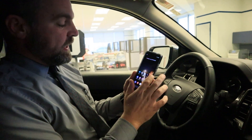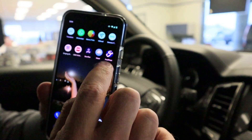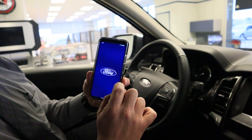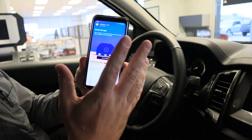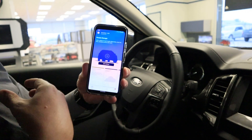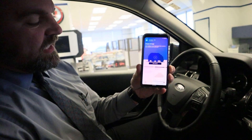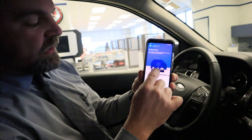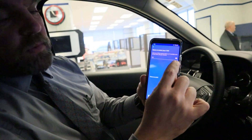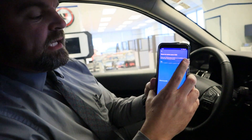Once that downloads, go right into the Ford Pass app. When it pulls up you may have to answer a few questions if you haven't already set up your own account. Make sure that 'I'm not driving' is checked, and then we're going to add a vehicle. One way you can do this is by accessing your phone's camera to scan the VIN, which is right on the driver's door.